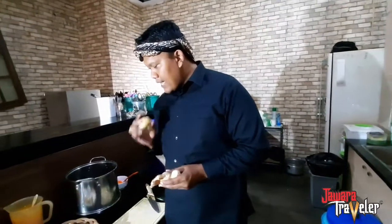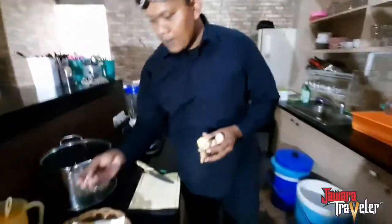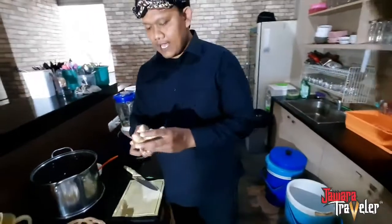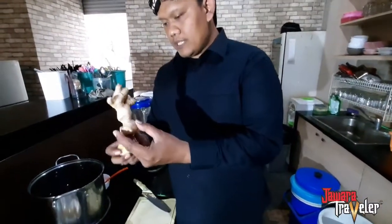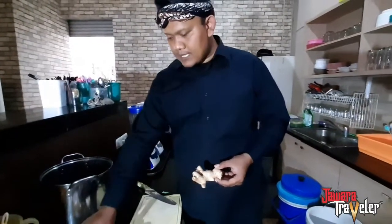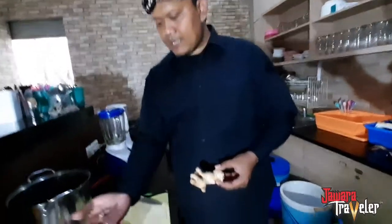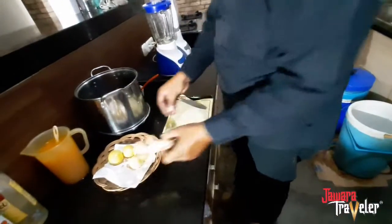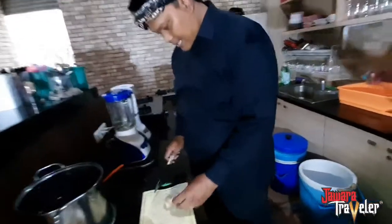Judulnya jahe jeruk nipis, dan ini juga pakai kapol. Nah, bahan-bahannya kita siapkan: satu siung jahe, tiga butir jeruk nipis, dan lima kapol. Nah, ini kapol, ini jahe.